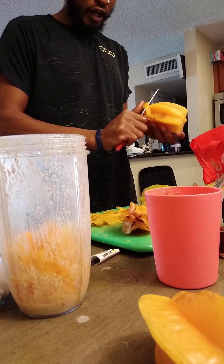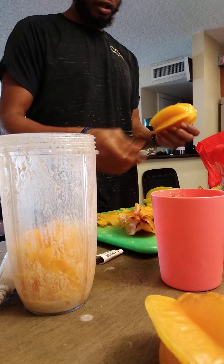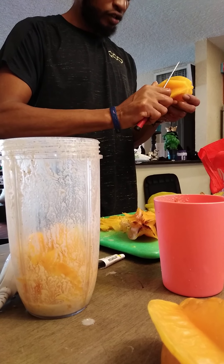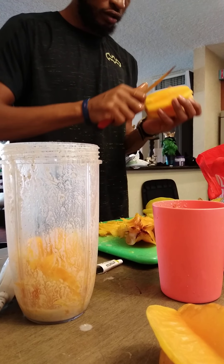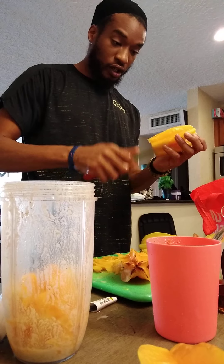I've made a smoothie with the carambola, aka starfruit, but I've never actually cut the pulpy part off. So it never came out that texture. I'm taking the time out to scale it, take off that layer, you know what I'm saying.